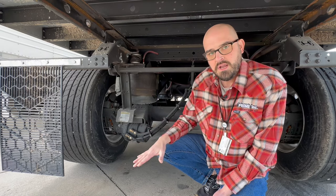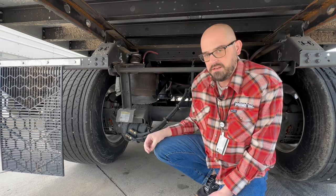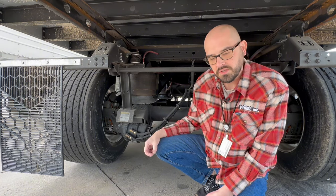So the trailer is going to stay put and therefore it won't walk away from that dock. It's a really handy thing that the shippers and receivers really like, and a lot of the times we don't have to chalk the wheels when we have Sherlocks on the trailer and they're engaged.